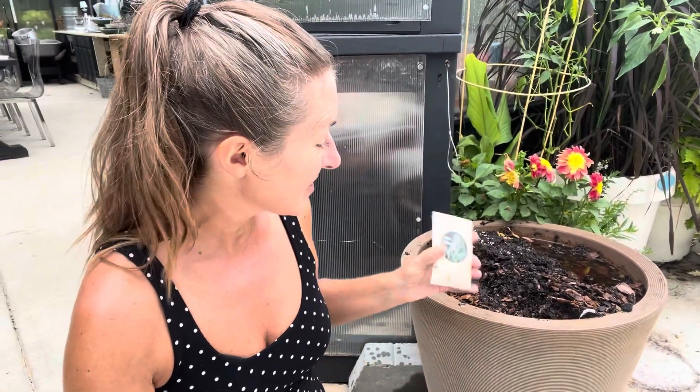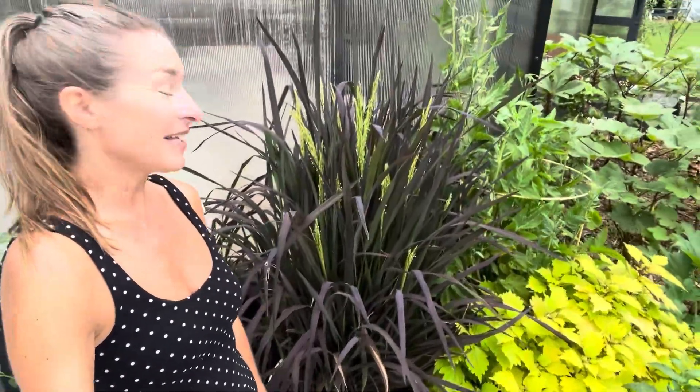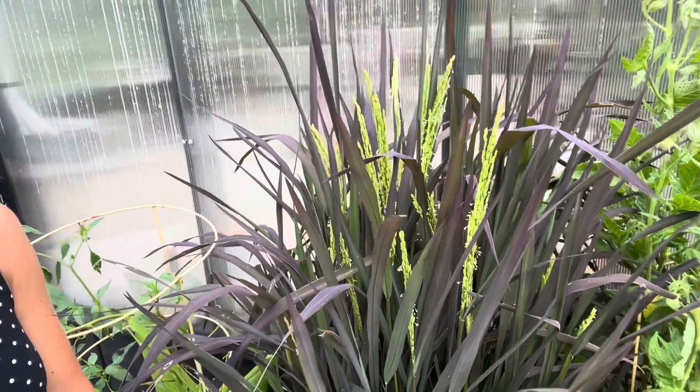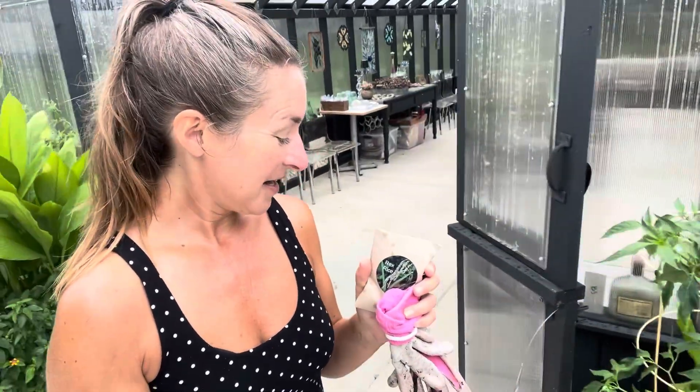I'm going to go ahead and seed the rice in here, but first I want to show you a rice plant that was planted at a more logical time and how absolutely spectacular it is. This is the black mudras, and as you can see it's already starting to go to seed and it's actually flowering right now — those little white filaments — and I'll be harvesting this realistically maybe even after Labor Day.